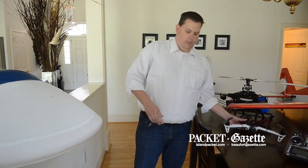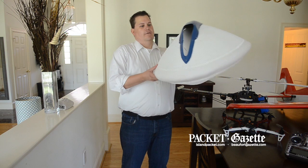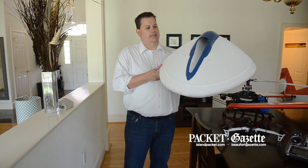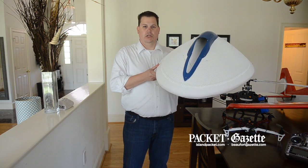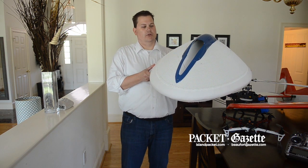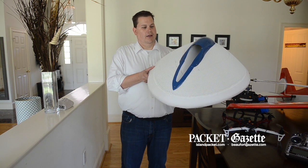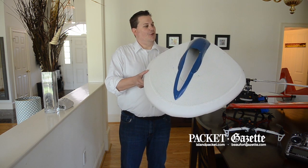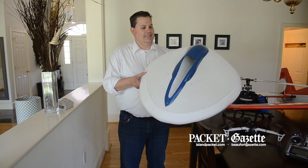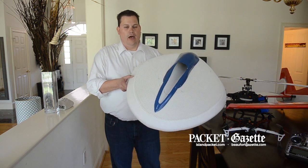What we've come up with is an example here of unibody technology, where the traditional multi-rotor motors, propellers, and flight equipment and flight controllers are all bundled inside of this. This UFO-looking device is actually called the Droplet, and it's meant to be a breathable outer shell.